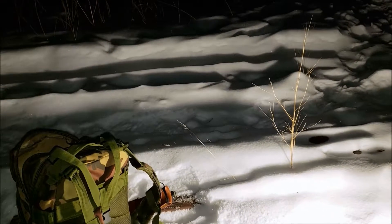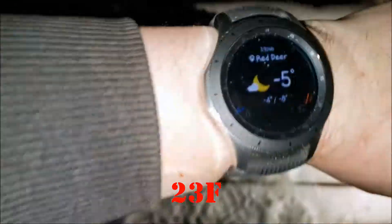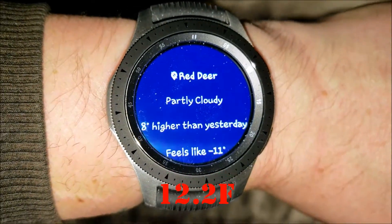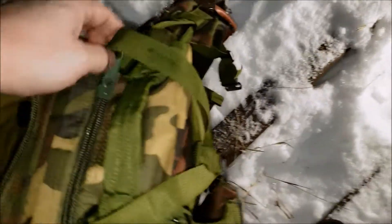Hello, welcome back. Happy 2019, all that jazz. It's currently minus 5 Celsius, feels more like minus 11. So I'm going to basically show you guys what's good to bring for gear, especially out in the winter when it's cold.